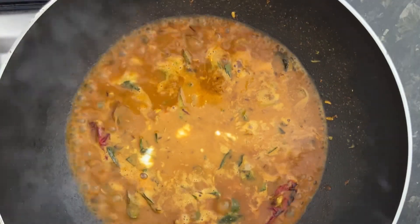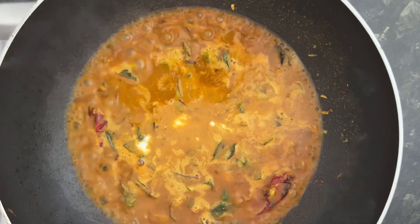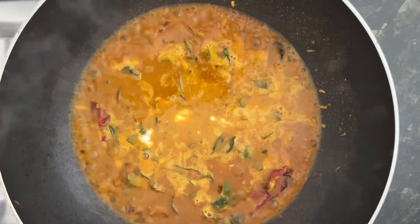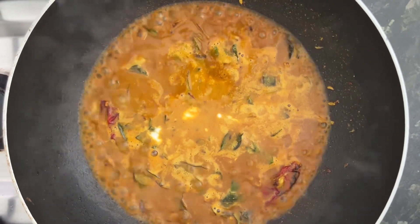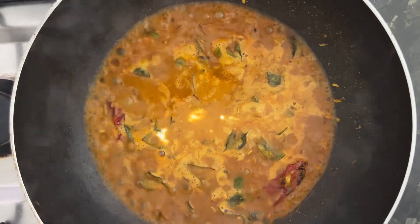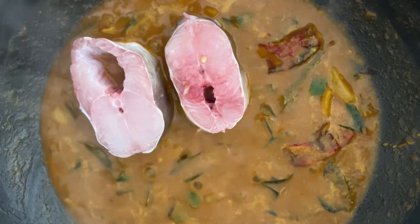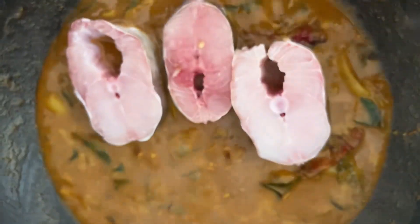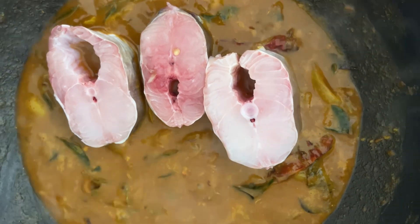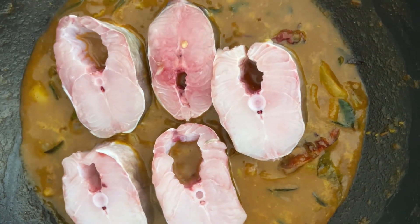Now we have made the curry base. Based on the curry base we let it boil, and once it boils we will be adding the eel pieces. The gravy has become thick and creamy and we are adding the eel pieces because our intention is to cook the eel curry thick and creamy.